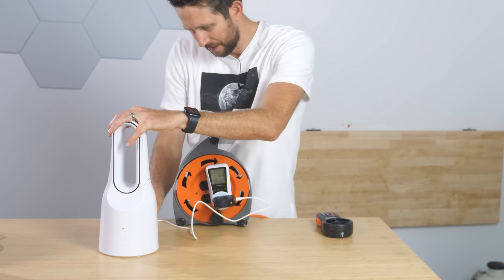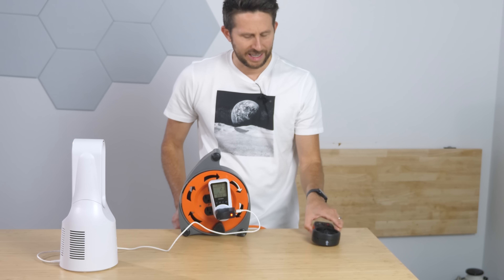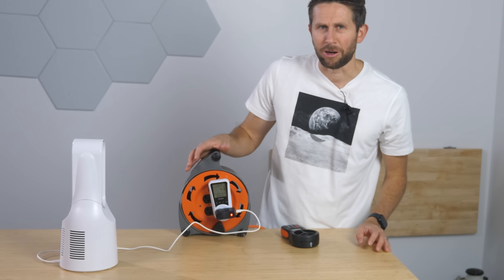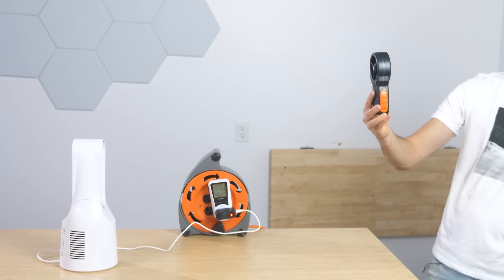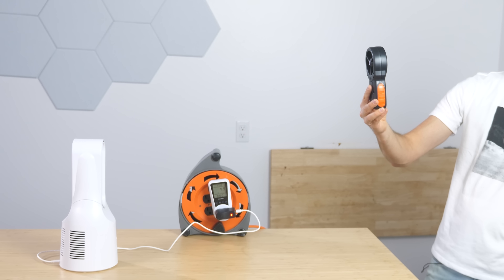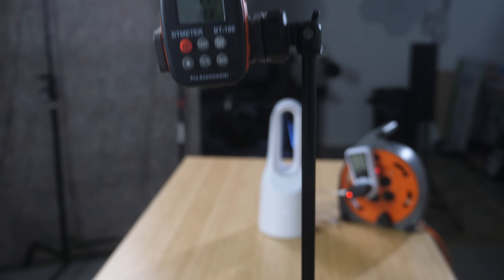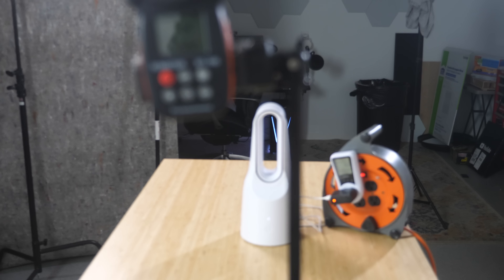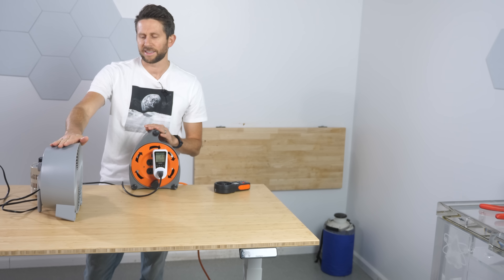Let's plug in our bladeless fan. Both of them are going to be 33 inches away. It's on the highest setting now, and we are using 4.9 watts - so we're just going to call it 5 watts at high speed. I'm at 1.6 meters per second - I think that's the highest value. Here we're at 1.4 meters per second, and we're using 5 watts. Now we're going to test our desktop fan.